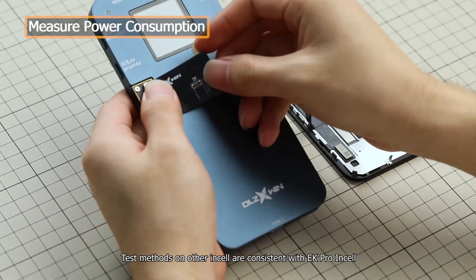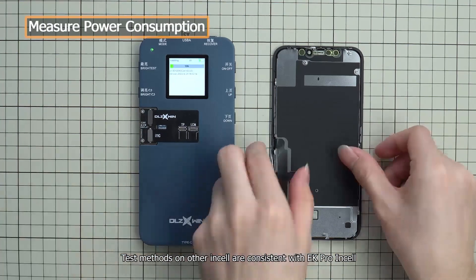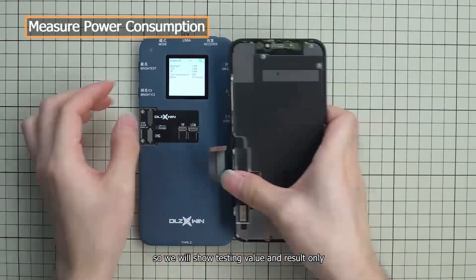Note: the test methods for other insoles are consistent with EK Pro Insole, so we will show testing values and results only.